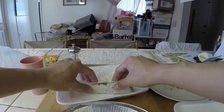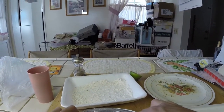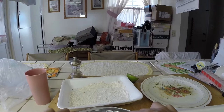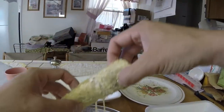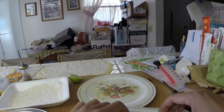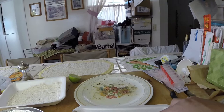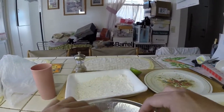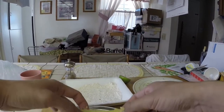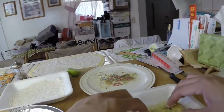Seasoned flour, back into the egg, then panko, going extra crispy. So back into the egg again and then breadcrumb again.